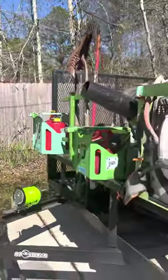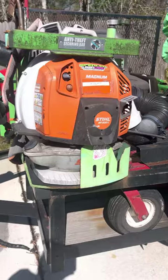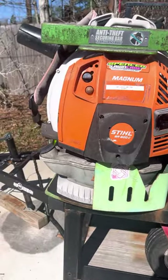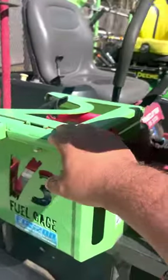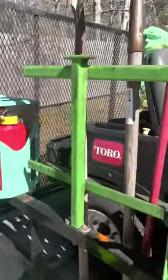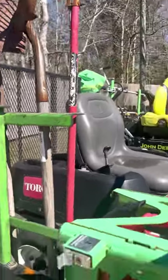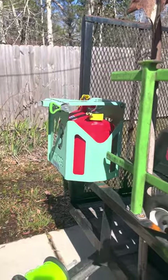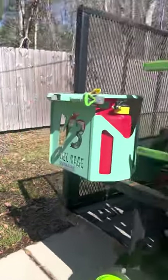So here we have the blower, it's a BR800 with the side start. All these racks that you see right here are all from Green Touch Industries. They've got gas cans, hand tools, a gas can rack, along with the trimmer rack and the blower rack.